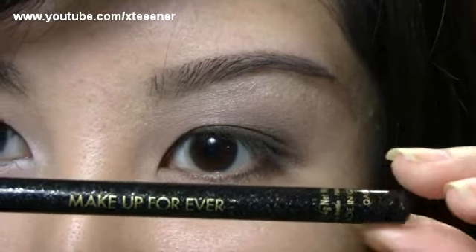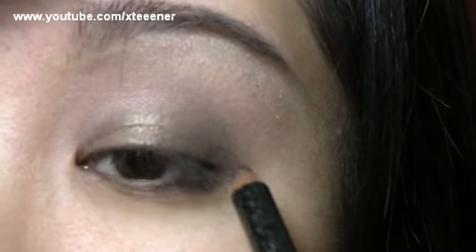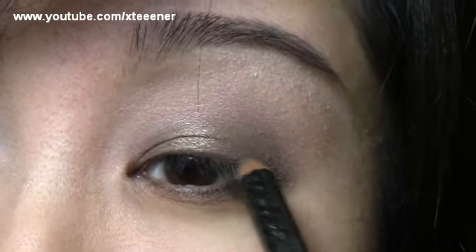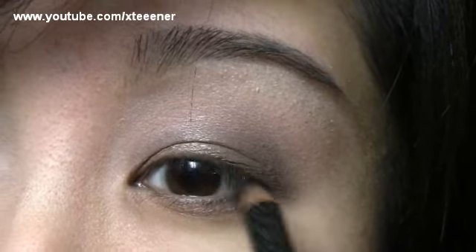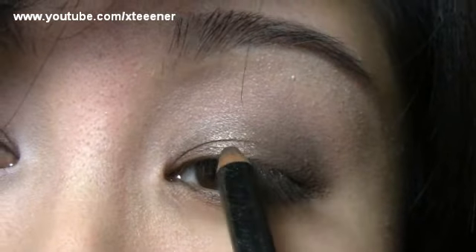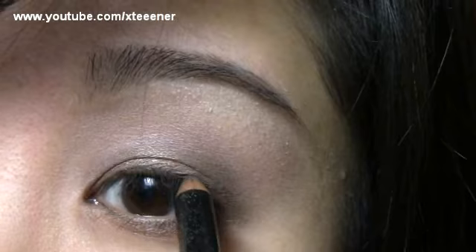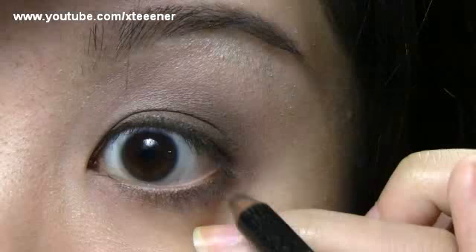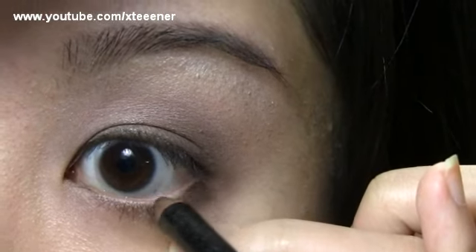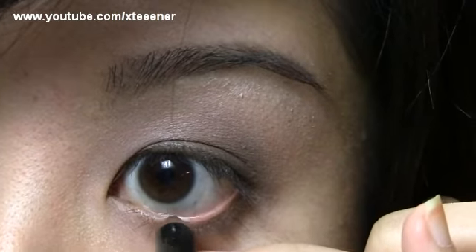Now I'm going to go in with the Makeup Forever eyeliner pencil in 6K and lightly apply this to my upper lash line — a very thin line, nothing too dramatic. It's a kohl pencil so it's easier to just glide on. I'm really just trying to smudge that into my lashes. Then I'm going to apply this to my waterline as well.